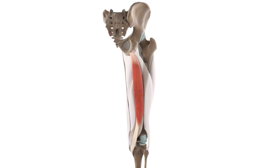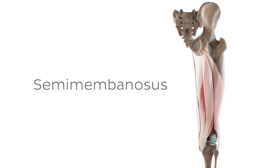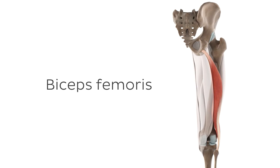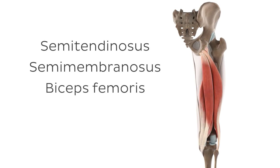The semitendinosus is actually one of three large muscles located in the posterior compartment of the thigh, the three muscles being the semitendinosus, the semimembranosus, and the biceps femoris muscles. These three posterior thigh muscles are also sometimes referred to together as the hamstrings.